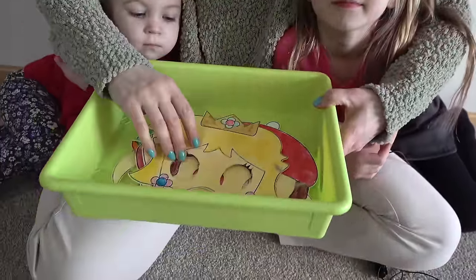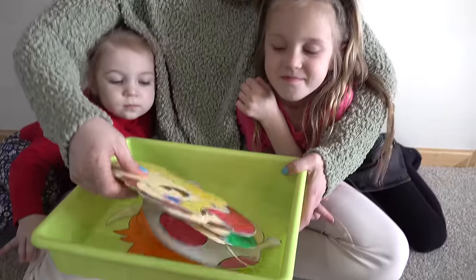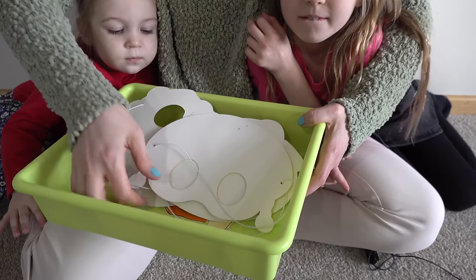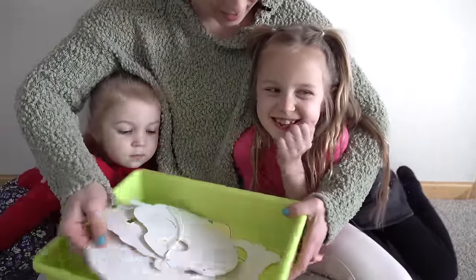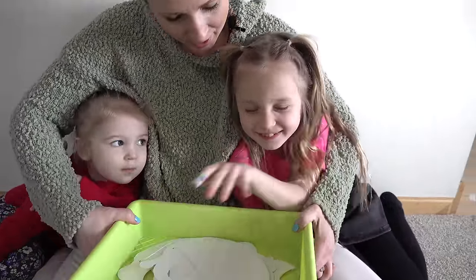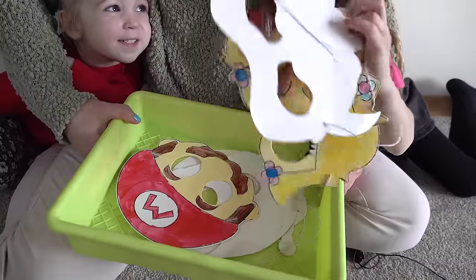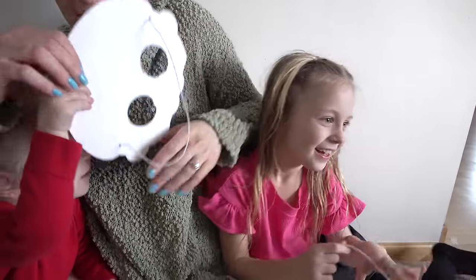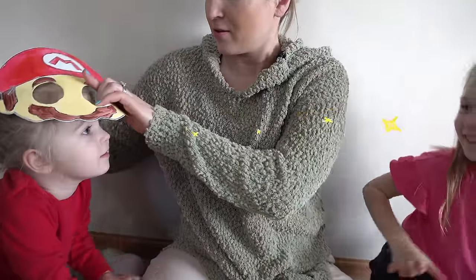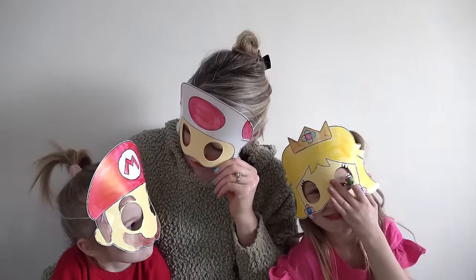Now that we have the elastics on, let's go ahead and try them on! We're going to mix the masks up and everyone's gonna close their eyes and pick a mask. Close your eyes, pick a mask! One person got Princess Peach, Eva got Mario, and I got Toad — so we have Peach, Toad, and Mario!